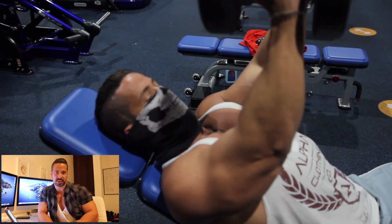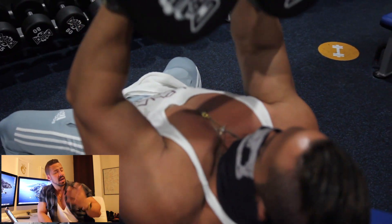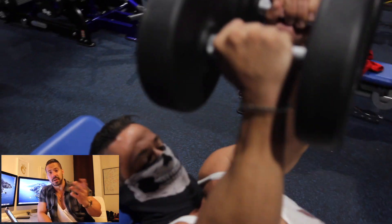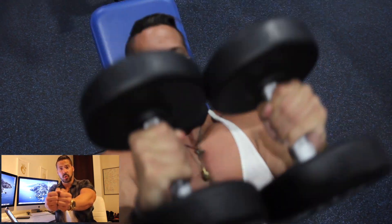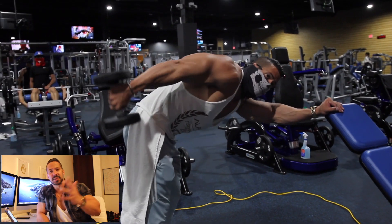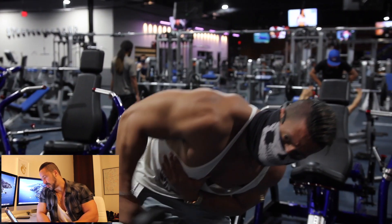The third exercise is the incline dumbbell close grip press. You can do this in an incline or flat position. If you're at home with a flat surface, use that. For incline, grab the dumbbells in front of you, bring them all the way to your chest, and press all the way back up, lowering as low as you can. If you don't have heavy enough dumbbells, go for more reps — if 15 isn't enough, just keep going.